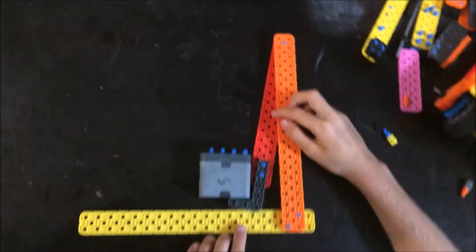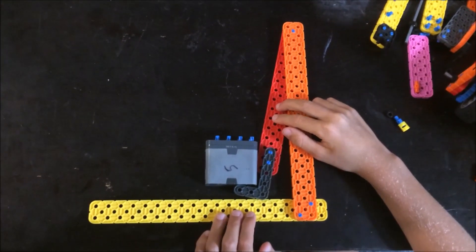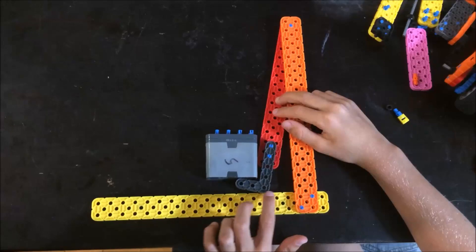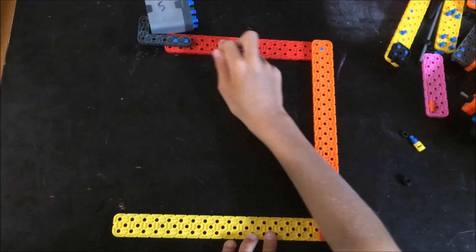Hi, I'm Milo Marks from Team 409B and I'm going to show you how to make a virtual 4-bar. This is a side view of a 2-bar lift. The downside to it is that right now it is parallel with the ground, but when you move it, it's now perpendicular.